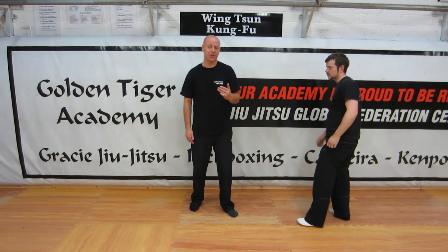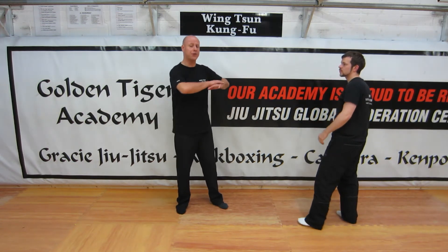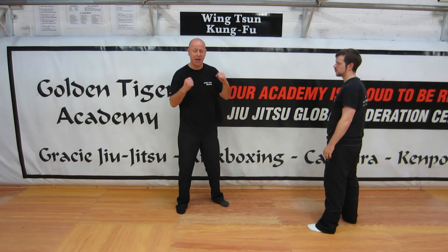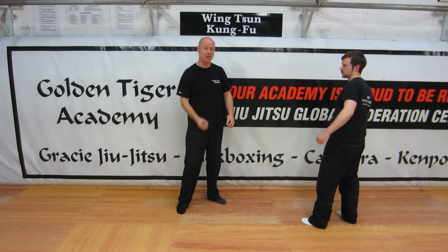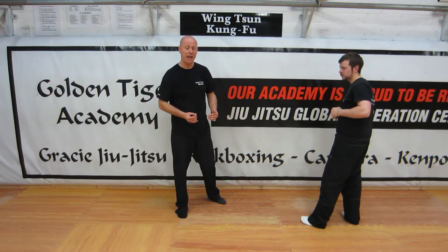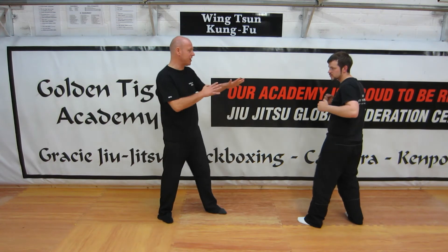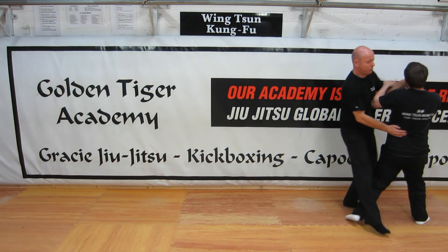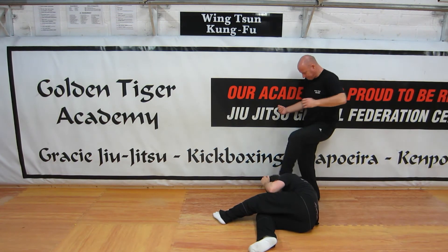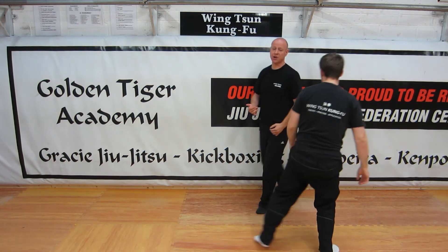We're also going to look at a situation where our opponent is not feinting but they're on the periphery of our personal space and they're bobbing around dancing like this. The worst thing that we can do is just wait there to eventually get picked off. As soon as somebody's on the periphery of our personal space and they're weaving or dancing, we just go forwards and chase them and strike them.